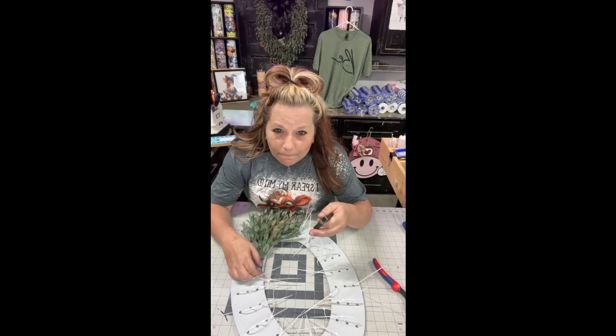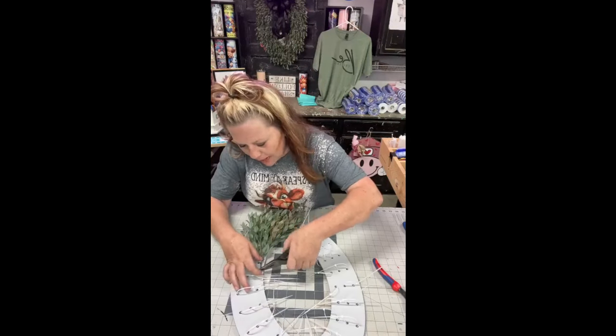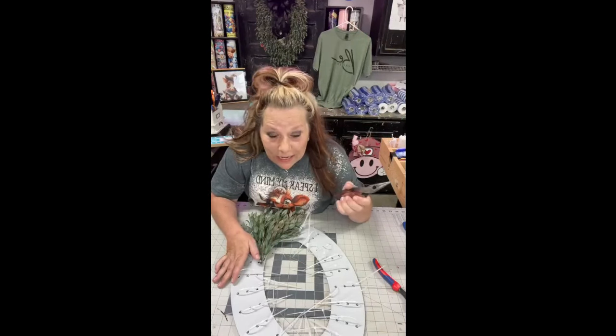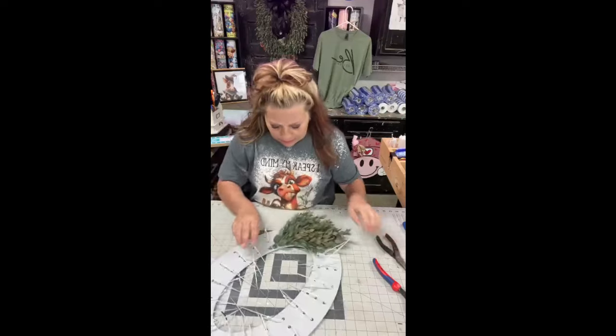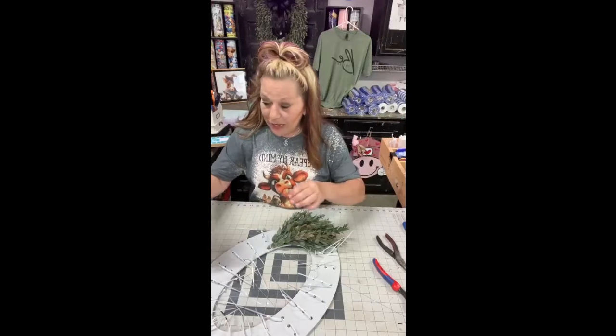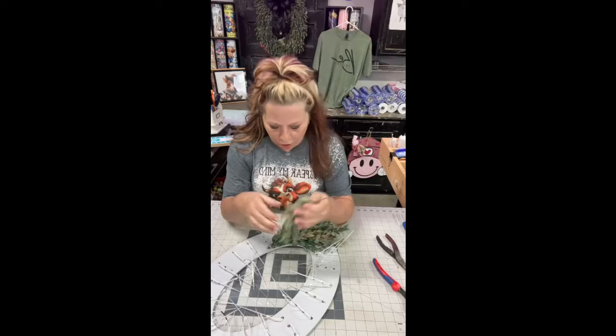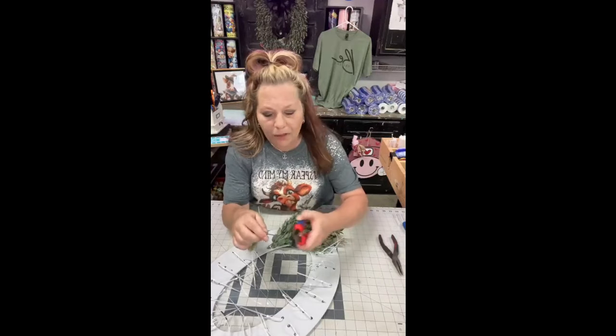The crab legs were so good — I'm full of crab. I don't think I'll be able to eat the rest of the night. We ate at like 11:30 today and I'm still not hungry. Me and Kurt and Ellen had crab legs, Brad had a steak. We all got the king crab legs and it was so good.